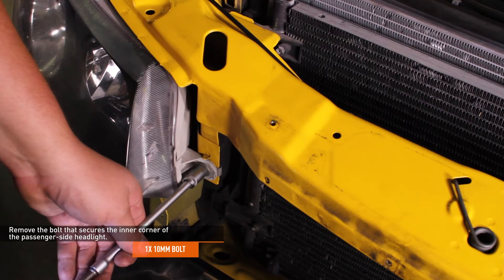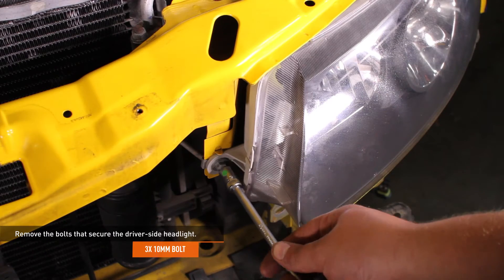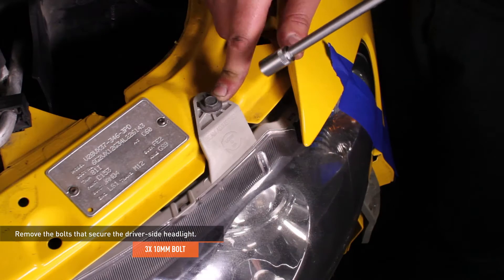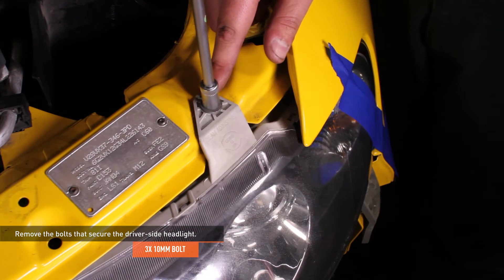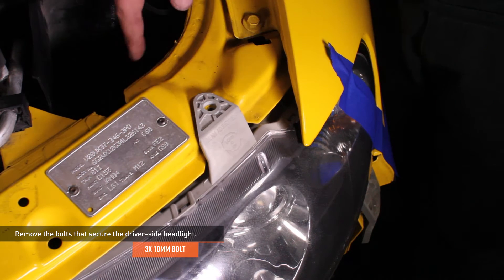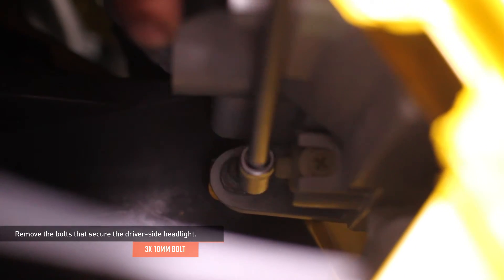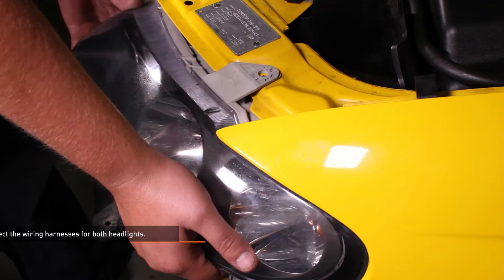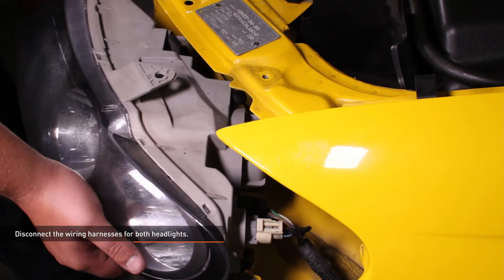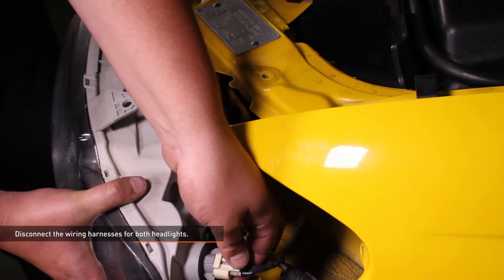Remove the 10mm bolt that secures the inner corner of the passenger side headlight, and the 10mm bolt that secures the inner corner of the driver's side headlight. Remove the 10mm bolt at the upper edge of the headlight and the 10mm bolt at the bottom of the headlight behind the radiator support. Pull the headlight assembly forward — some force is required. Reach behind the headlight and separate the two wiring harness connectors. Do this on both sides.